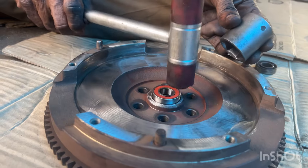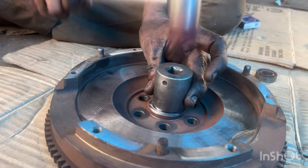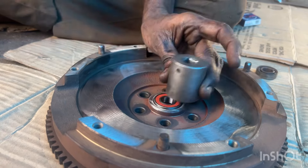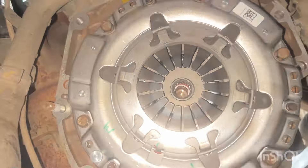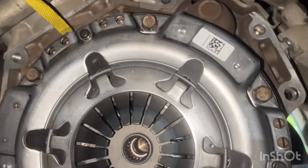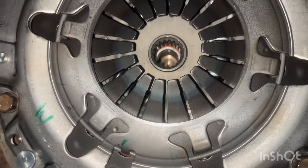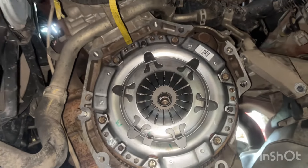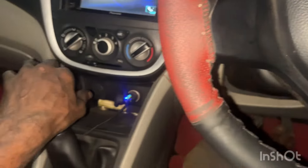The bearing is fit. Now clutch plate is 5,000. Now clutch plate is 6,500. Now the clutch plate will pack all the frame. The clutch plate is 6,200.